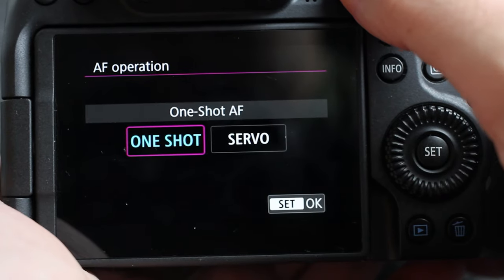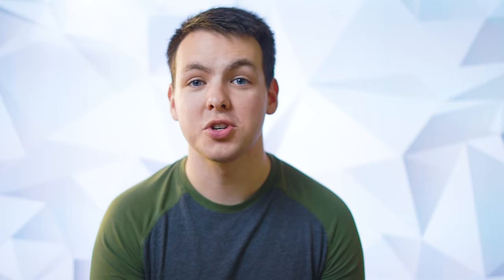First up, we have One Shot and Servo. One Shot, after you hold the trigger, will lock and hold that focus position. Servo will continuously focus on wherever that focus point is at. One Shot is really good for studios and Servo is really good for moving objects.